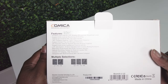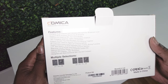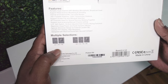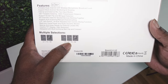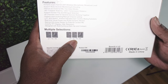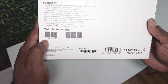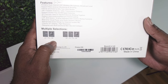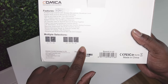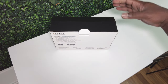Here's the back of the box just in case you need to see it. UHF wireless microphone, broadcast level. They sell it in a two-receiver one-transmitter configuration, a two-transmitter one-receiver configuration, and a one as well.